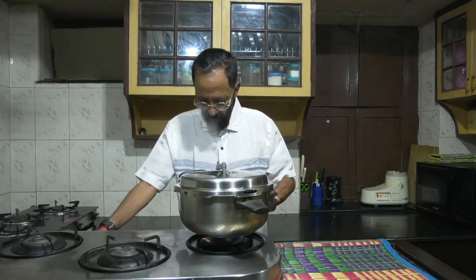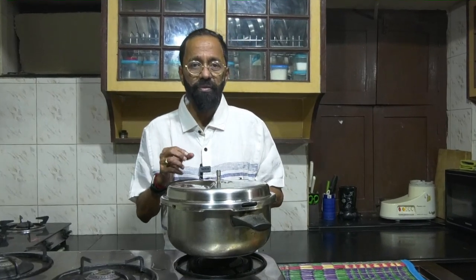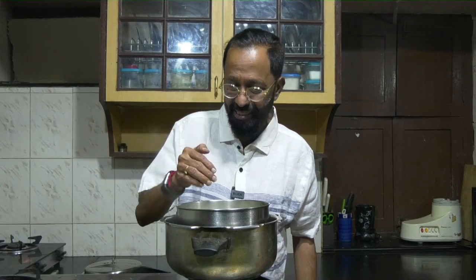The steam for about eight minutes is done. So I now put off the stove, let it cool, and then we will remove the Pidi Kozhukattai from the pressure cooker. There it is — it is steamed. This is how it looks when it's steamed. Remember, it's been cooked once and steamed again.